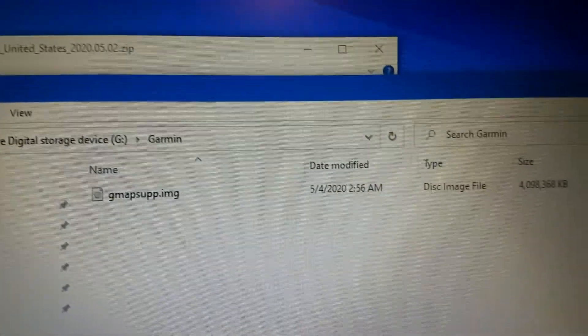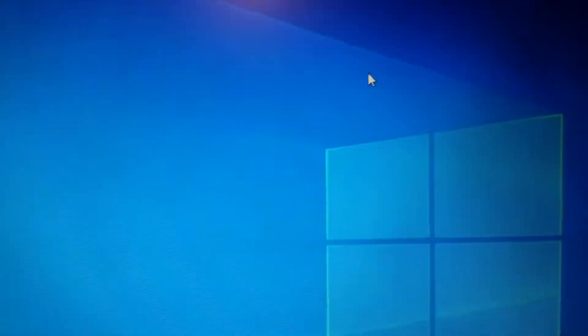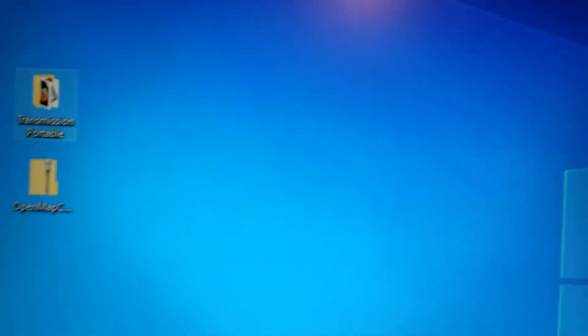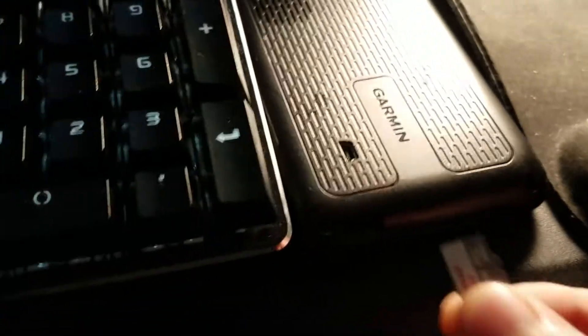Alright, we're done. I just took this out and we're gonna put it in here. Kind of tough to do this one-handed. There's my card, there's my Garmin — flip it over. The card slot is right there, and in this particular model it goes in face up.